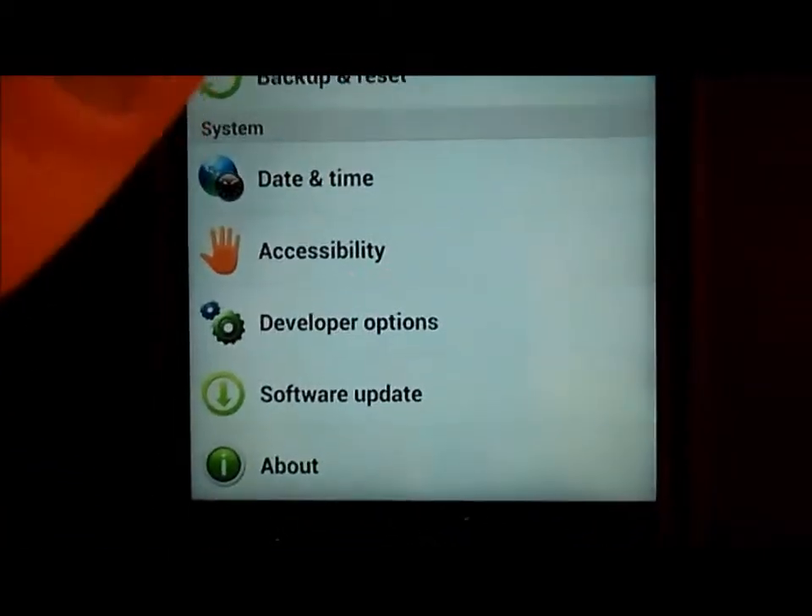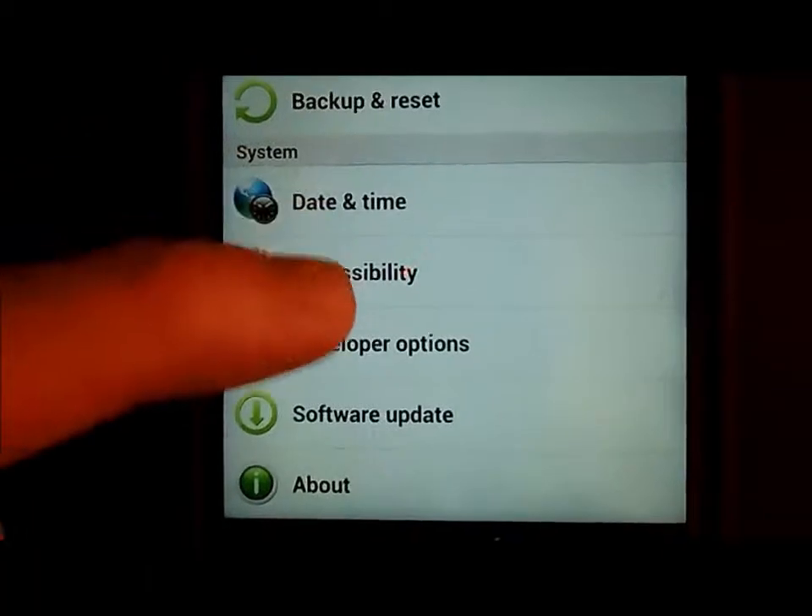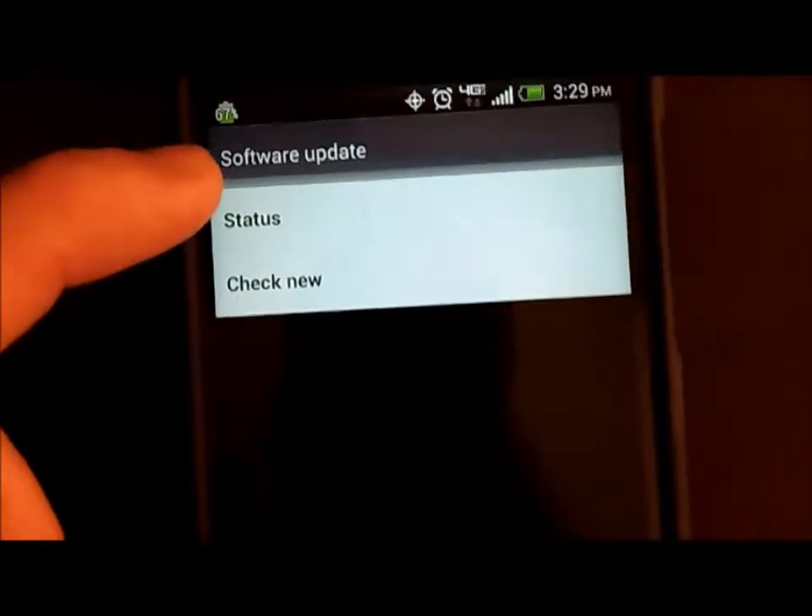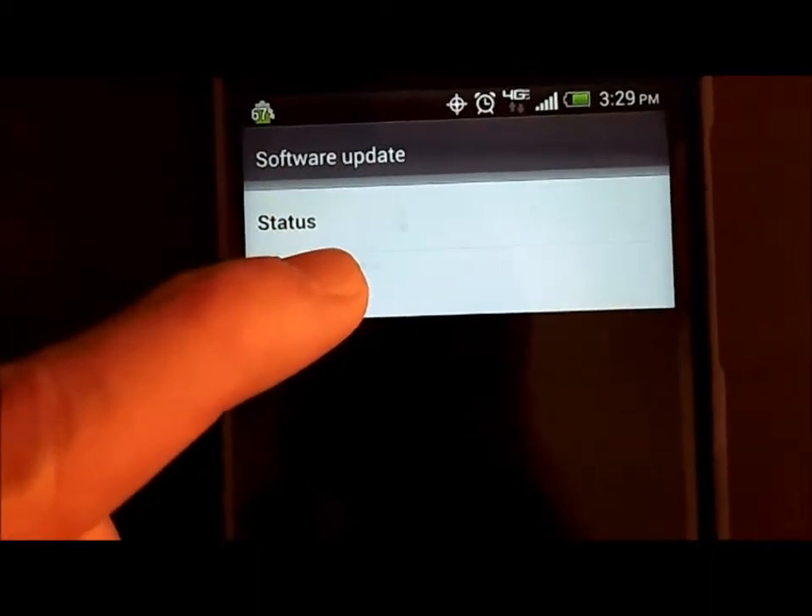Back in Settings, go all the way to the bottom and click on Software Update. Then there's Status and there's Check New — so hit Check New.